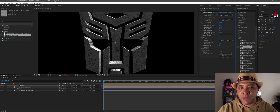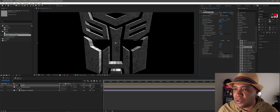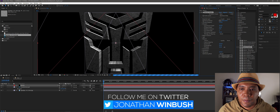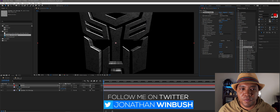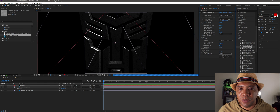Now inside the Transformers logo we have the scratched-up metal surrounding our 3D object — just like working in Cinema 4D or 3ds Max. We also have control over specular, roughness, and metalness. If I bring metalness all the way up and bring roughness down, we get a really cool shiny metal texture.